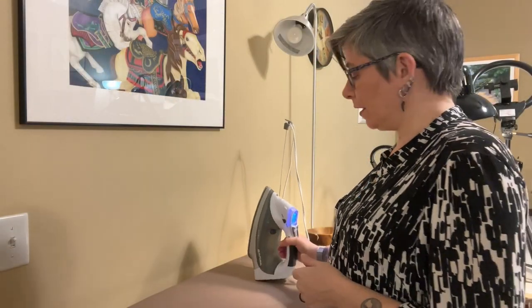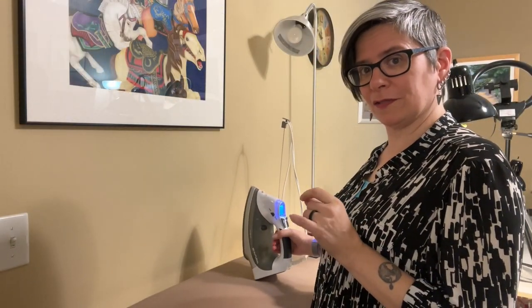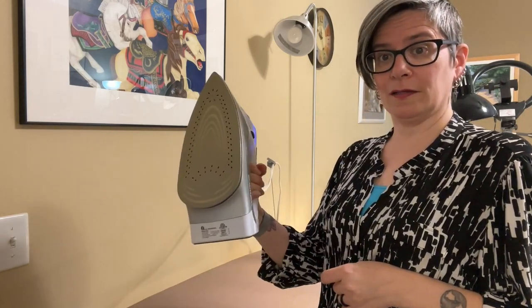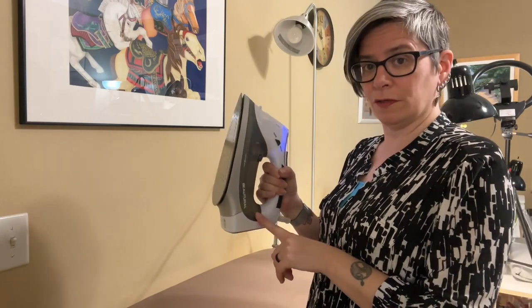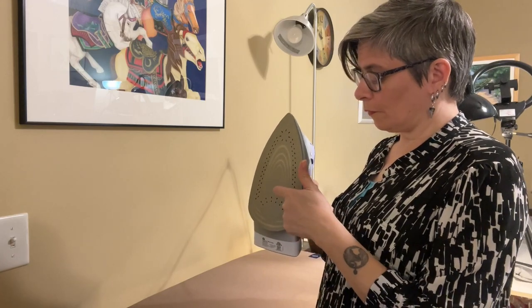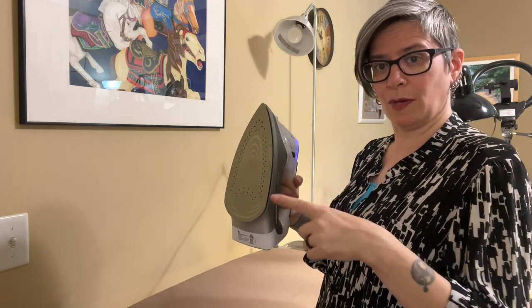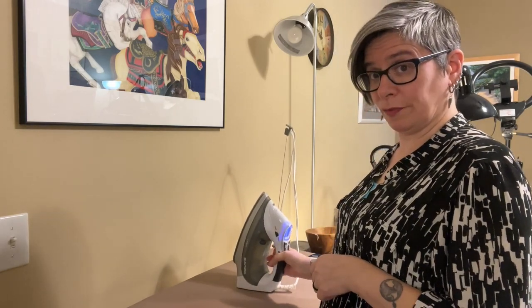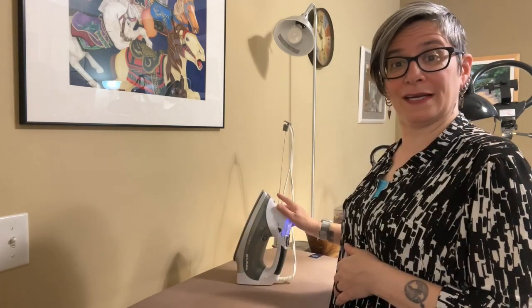Here's my iron. You can spend a lot of money on specialized quilting irons, but it's really not necessary. One like this has been great — I've had this for over two years. It doesn't leak, it's got nice steam, and it's got a ceramic dual plate so there are no hot spots. It's all you need. I'll be providing links to this and everything else I'm going to show you today.